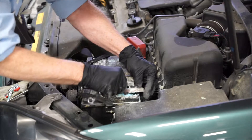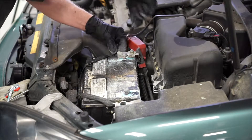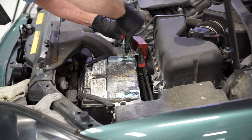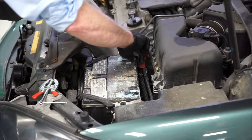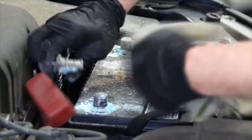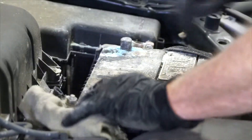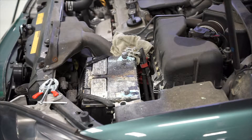The next step is to remove the negative battery cable, and then the positive battery cable. You may need a puller for this step. And since we have a memory saver installed, you want to take the shop rag, fold it several times, and place it underneath the positive battery cable so it doesn't contact anything metal.